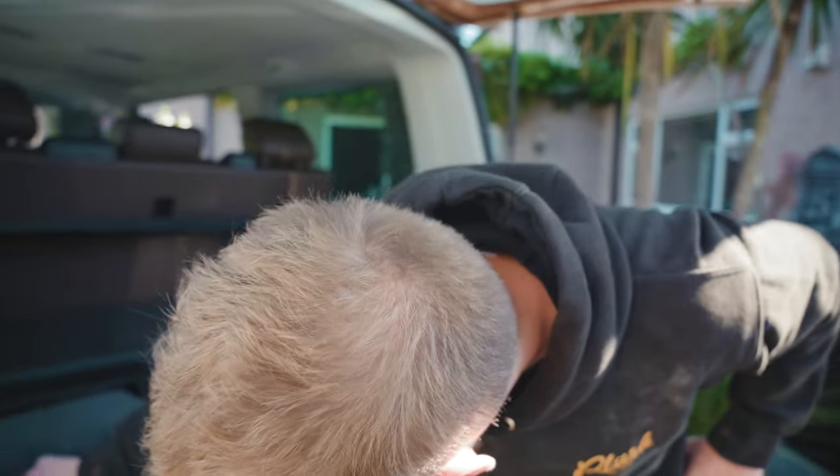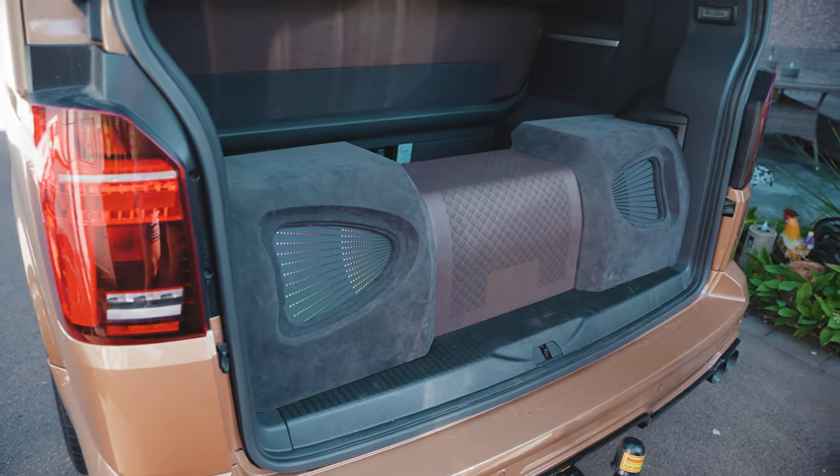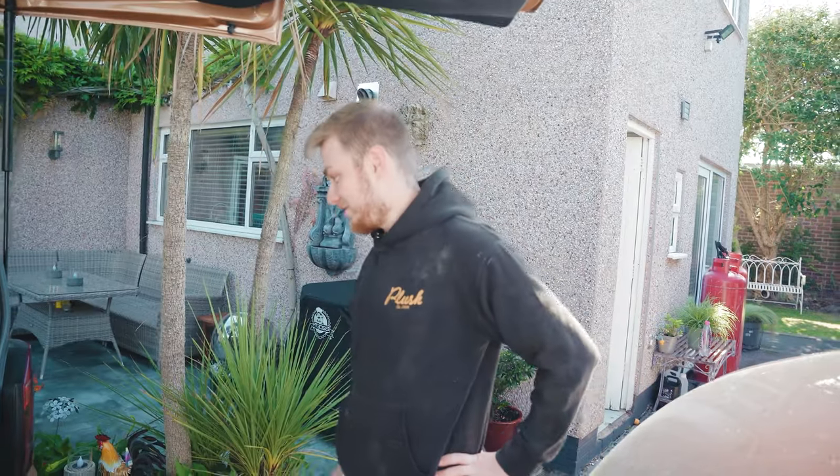On the other side — the camera might not pick it up — but there is just a little bit of light sneaking through on the side there, so we need to blank that out to keep it nice and clean, just like this one.